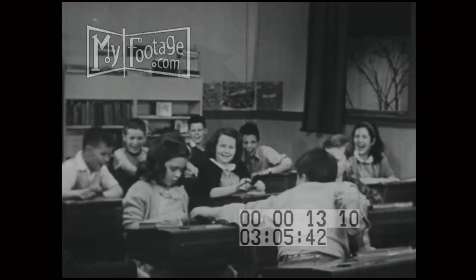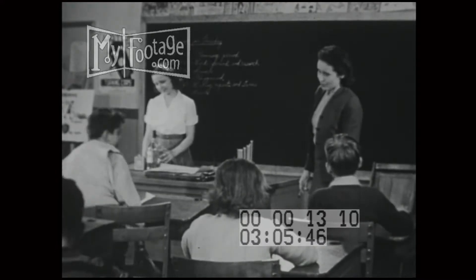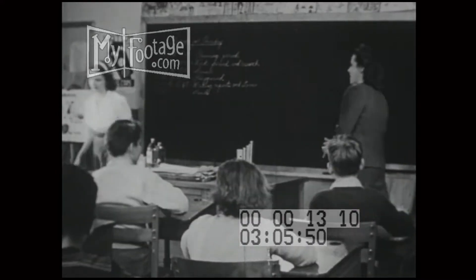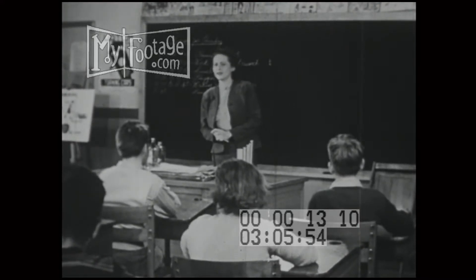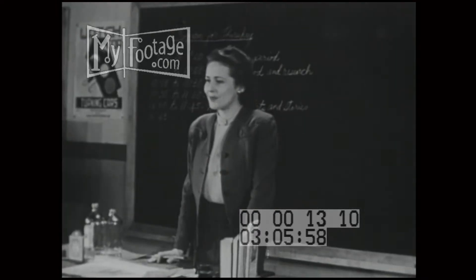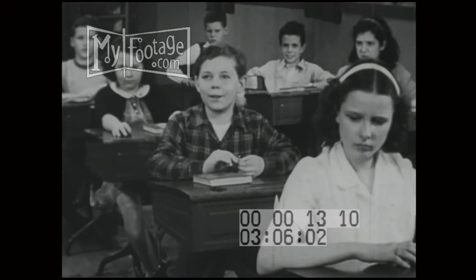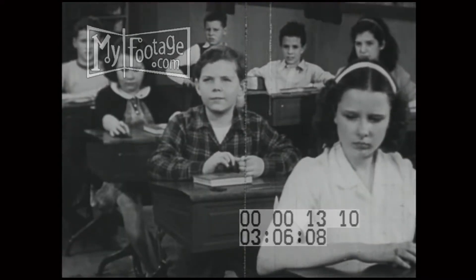Oh! You aren't hurt, are you, Helen? Oh, no, Miss Phillips. Well, I think the school paper would print a report of our experiment. I would like to write it. Thomas Stafford, do you think you can do it? Oh, yes, Miss Phillips. Tomorrow morning is the deadline. So you better stay after school a while to write your report.